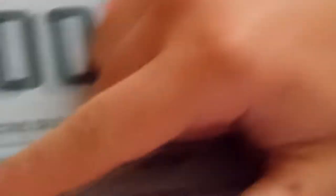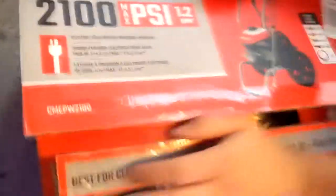We haven't opened it yet. Got the tape off, got the Milwaukee knife. We got the Craftsman pressure washer — we're gonna be opening it up, just showing you what's inside. It's a 2100 PSI electric Craftsman, so you already know what's going on.